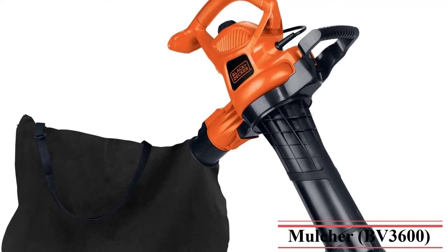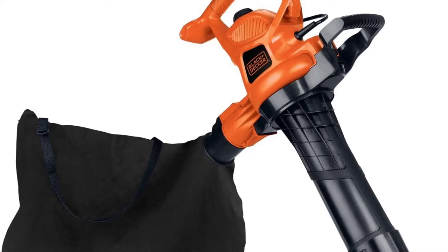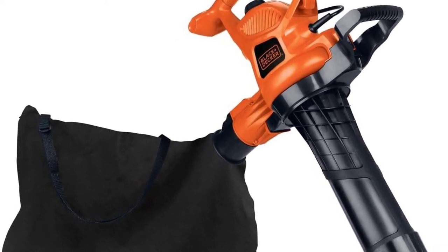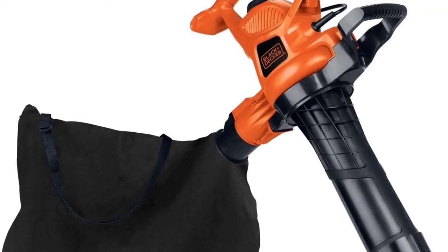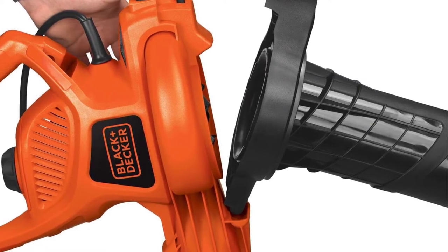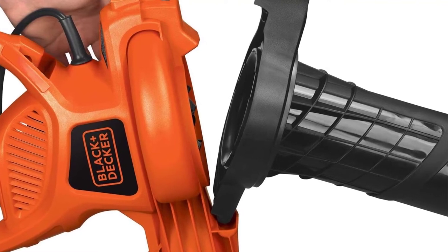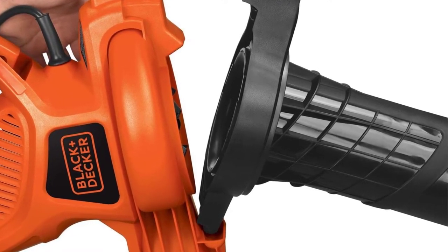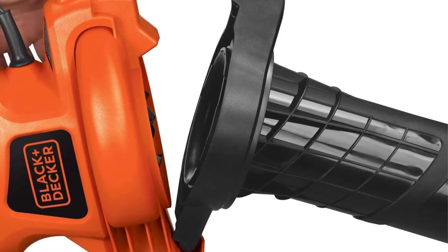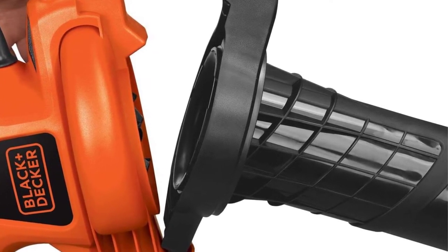Its 3-in-1 design converts from an electric blower to a vacuum to a mulcher without any tools. The 12-amp motor with two speeds provides complete, convenient control over blowing power. Air speeds up to 230 mph deliver the power you need for quick, effective clearing on both grass and hard outdoor surfaces. The anti-clog vortex impeller mulches leaves and debris down from 10 bags to one. The corded design offers unlimited runtime, and the built-in cord retainer prevents unwanted unplugging.